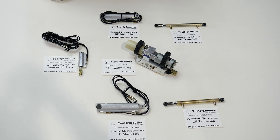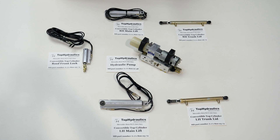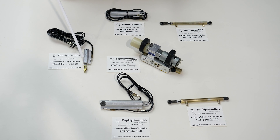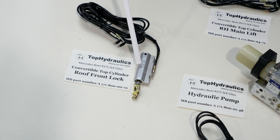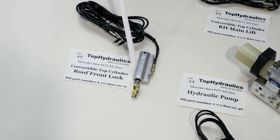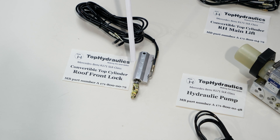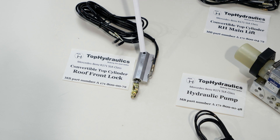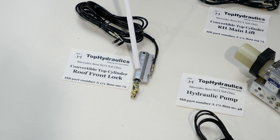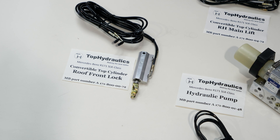What can go wrong in this system? Typically, the first thing to fail is the front lock cylinder. One would be inclined to fix just that one and keep their fingers crossed, but the smartest way to go is to tackle everything at the same time so you won't have to worry about the top again. This front lock cylinder has only four seals in it — simple is beautiful — but all four seals can and will eventually fail.